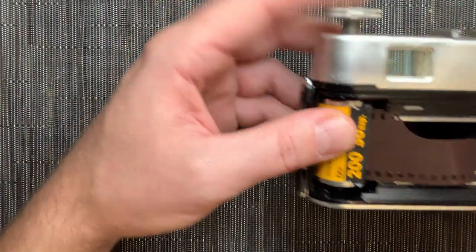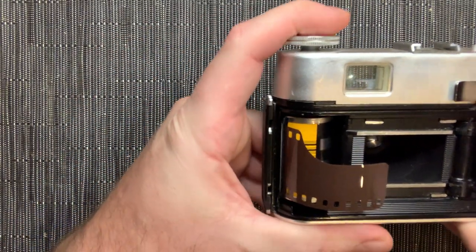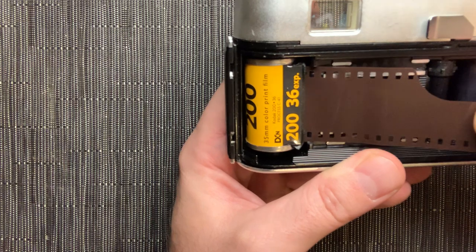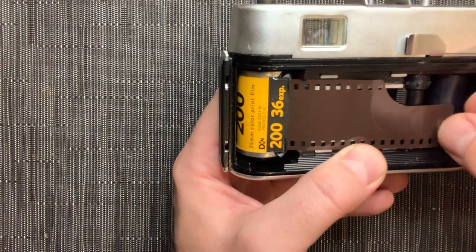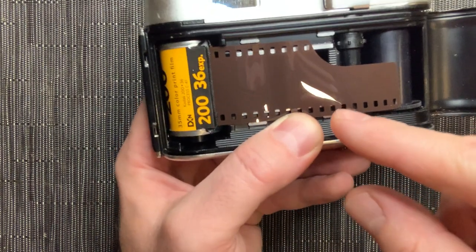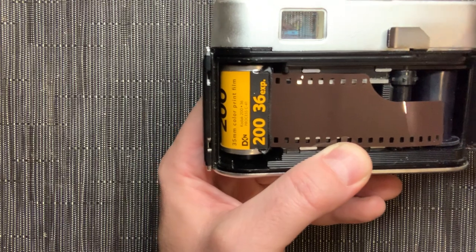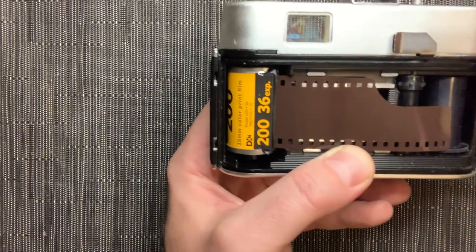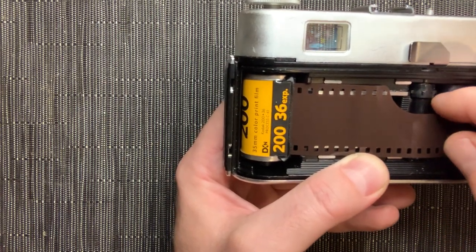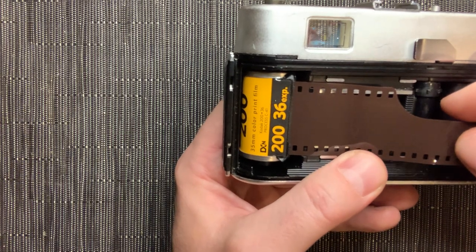It's going to sit like that — I just need to find the sweet spot, and there it is, now it's more or less locked in. Now you're going to pull the film leader across. What happens when you take a picture is that shutter opens and light hits the film to make a photo. That said, never expose this to light — once you finish your roll, rewind it before you ever open the camera back, because any exposed film will almost certainly get ruined.